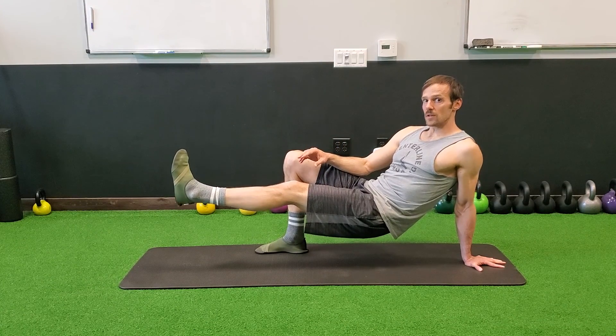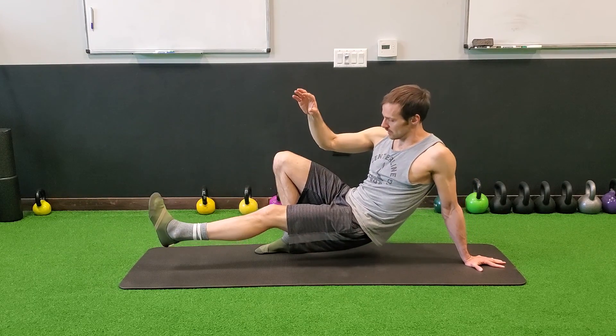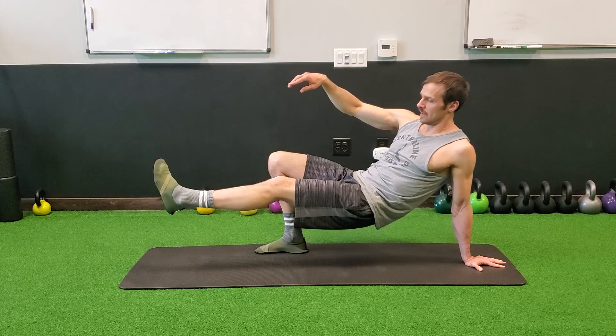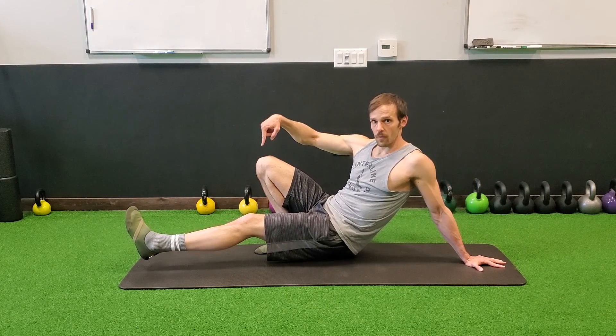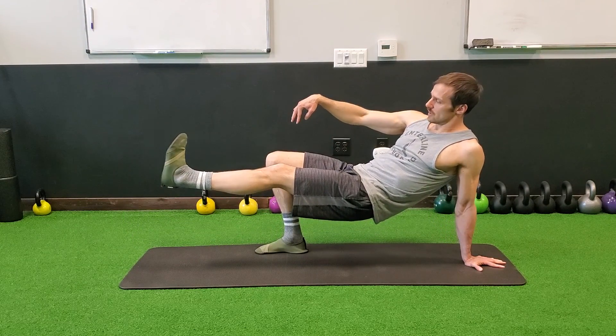When you're ready, if you want to increase the challenge, you're going to work on pulsing in this bridge. What I'm going to do is drop my hips towards my heel and then press my heel to bridge my hips up. So I relax into this foot, make sure this knee is not moving forward or back, and then I press my heel to bridge up.